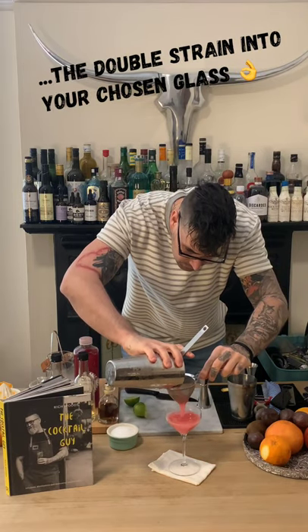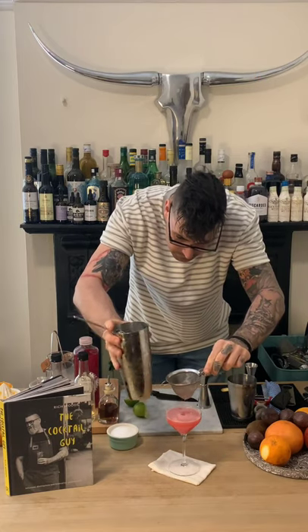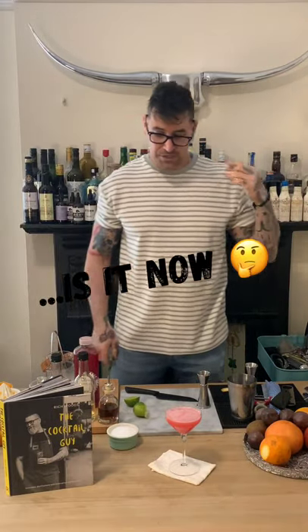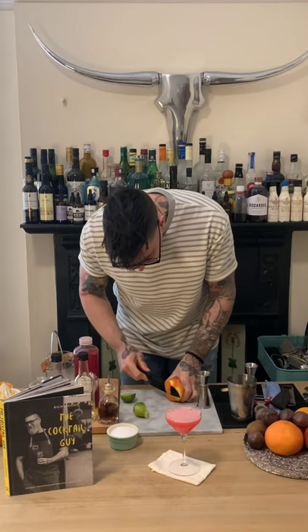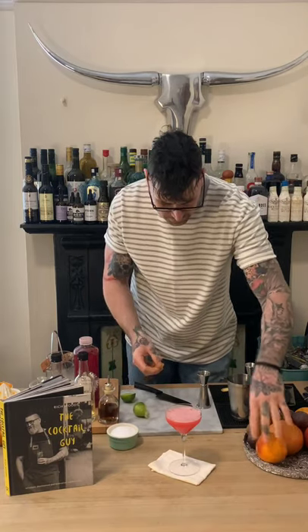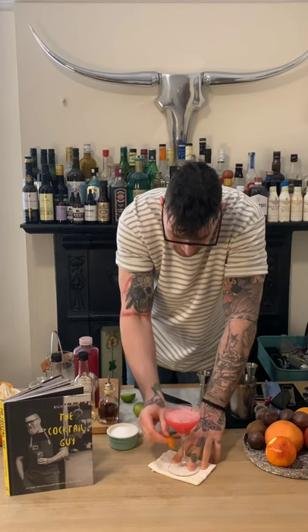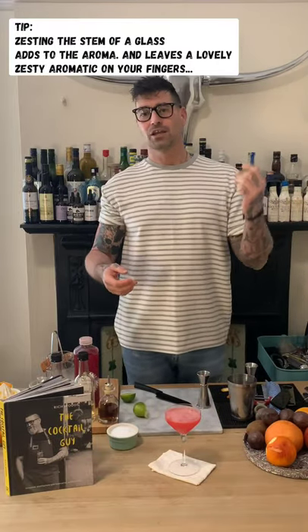Straight into a martini glass — oh, it looks beautiful. Now we've used lime, so if you wish you can garnish this cocktail with a wedge of lime. I'm however going to garnish it with a zest of orange, just to lift the aromatics a bit — around the rim and on the stem, so the aromatics of the zest kind of lift onto your fingers.